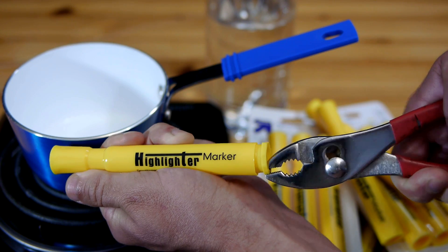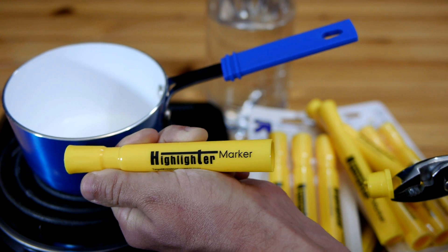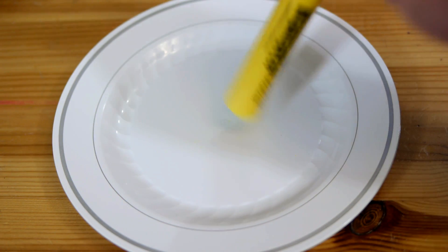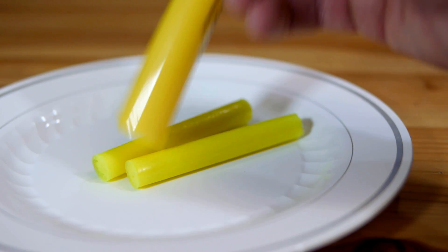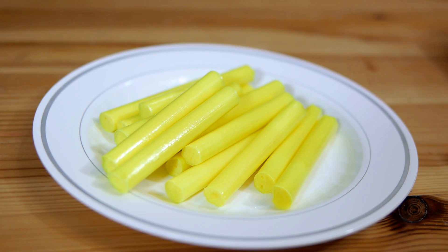The first step to collect the fluorescein is to remove the back of the markers with pliers and extract the tube that holds the dye. The trick is to remove the fluorescein from these tubes while leaving behind the binder that is also contained within them.